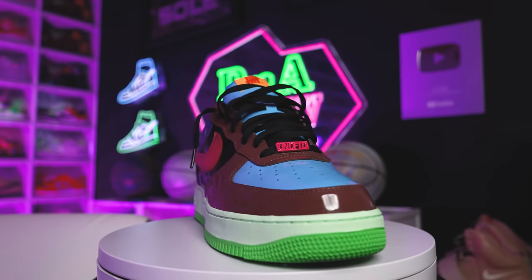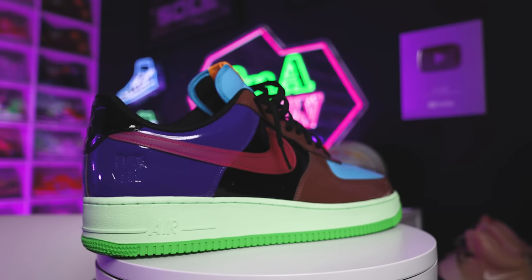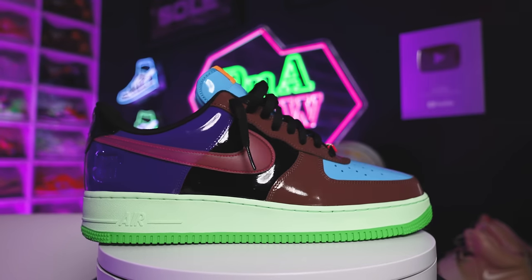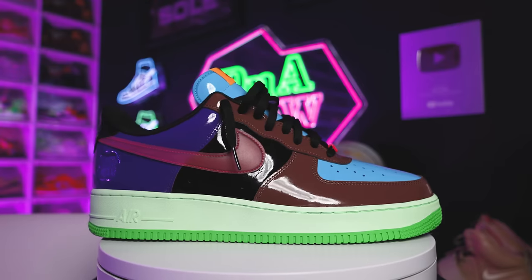Now switching things up a little bit, we're going back to those patent leather vibes with the Undefeated Air Force Ones. This was a package with multiple sneakers, but this colorway in particular was my favorite from the pack. I was debating — do I pay retail, or maybe catch them on sale? Then my wife got them for me, so definitely shout out to her. Either way, I'm very excited to have these in my collection and looking forward to making more memories in this shoe.